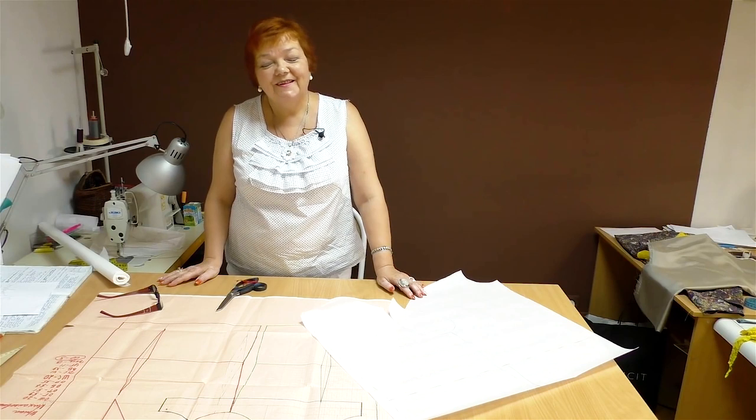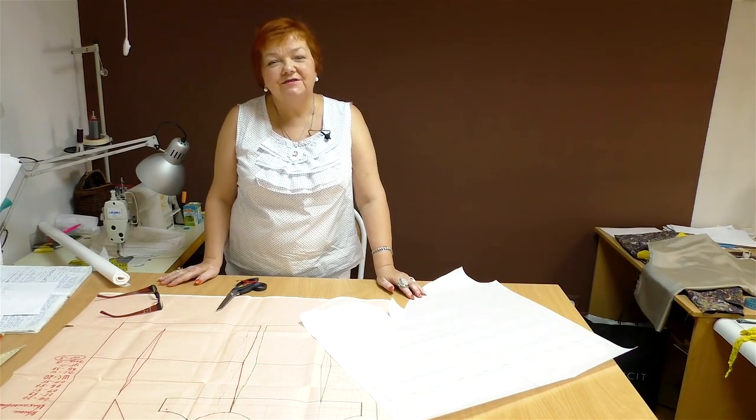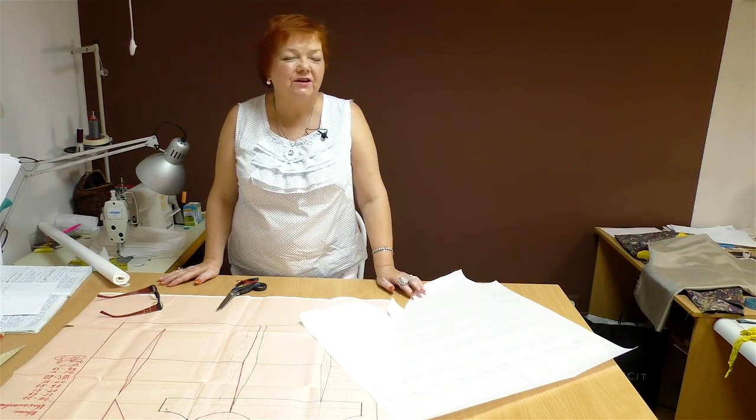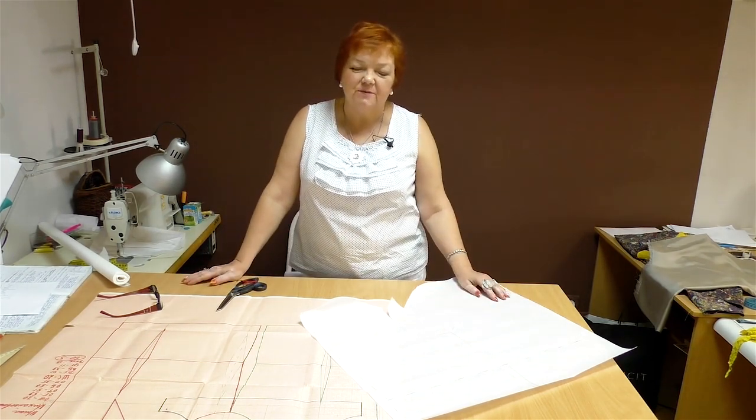Hello everyone! Today I'll tell you about the cowl neck design. You can make a top, a dress, or even a sweater with such a neck. I'll show you an easy and fast way to do it.